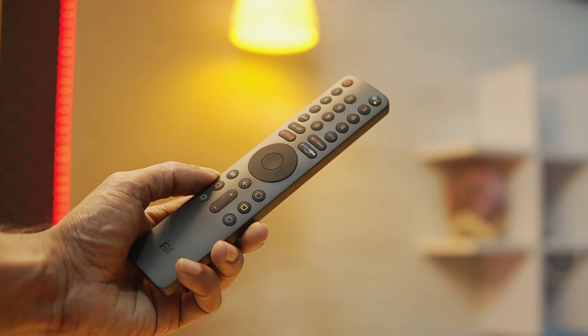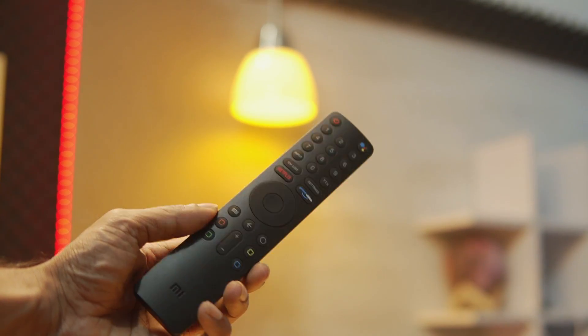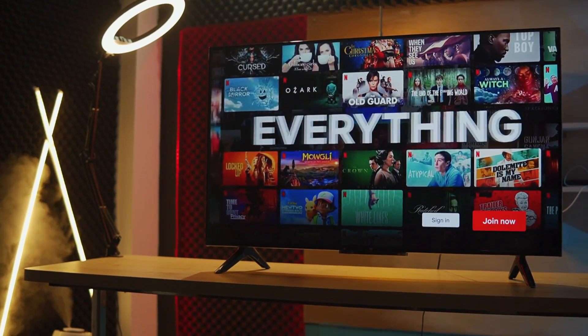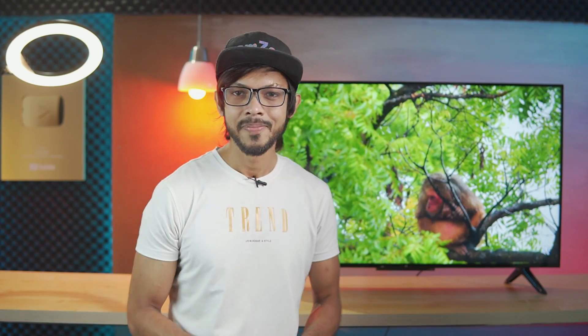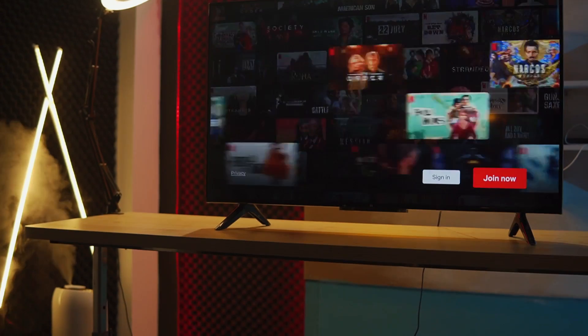With Bluetooth 5.0, you can use the remote without a line of sight to the TV. And if you want, you can stream on YouTube, Netflix, and Amazon Prime on the TV channel.